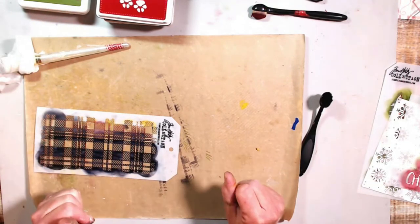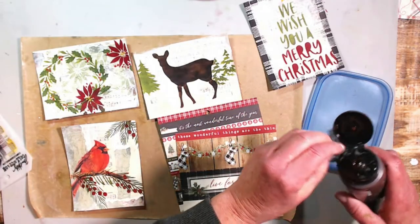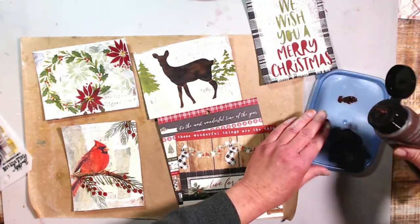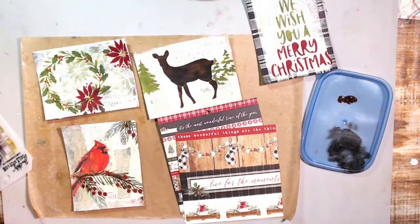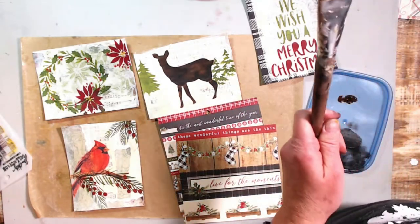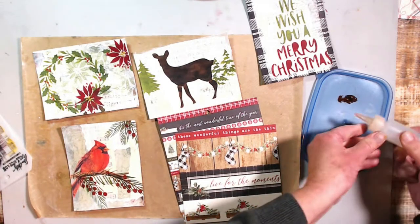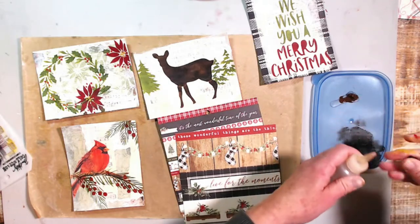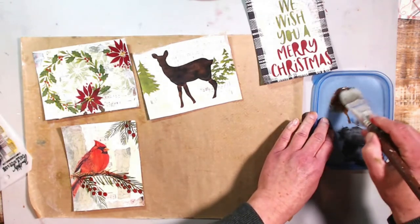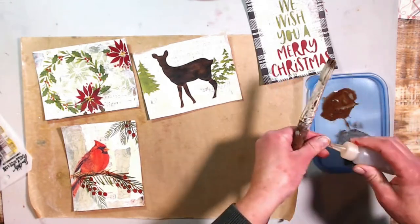Now we're going to give all of these a wash with burnt umber acrylic paint and water — I do this all the time. I love the effect; it makes everything look vintagey and grungy. I'm thinking about sentiments as well since that's what comes next. I'm making this paint really liquidy and fluid.